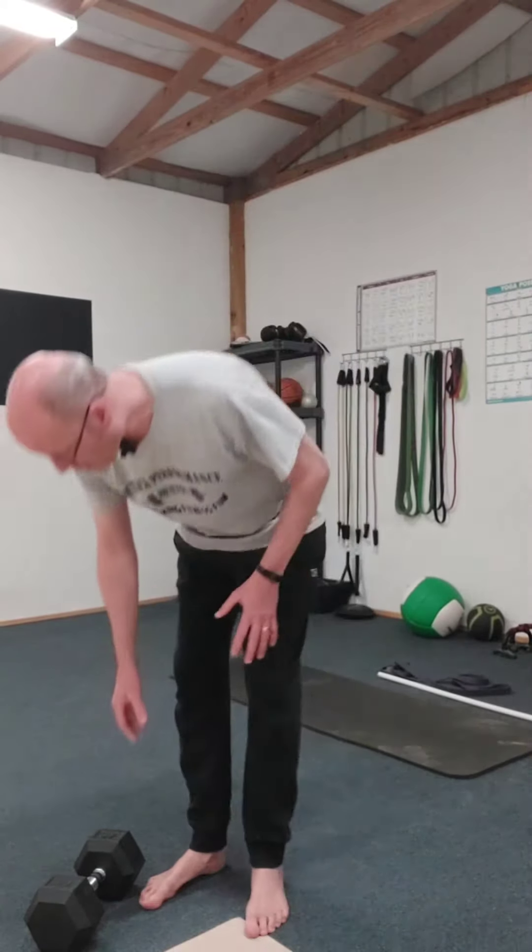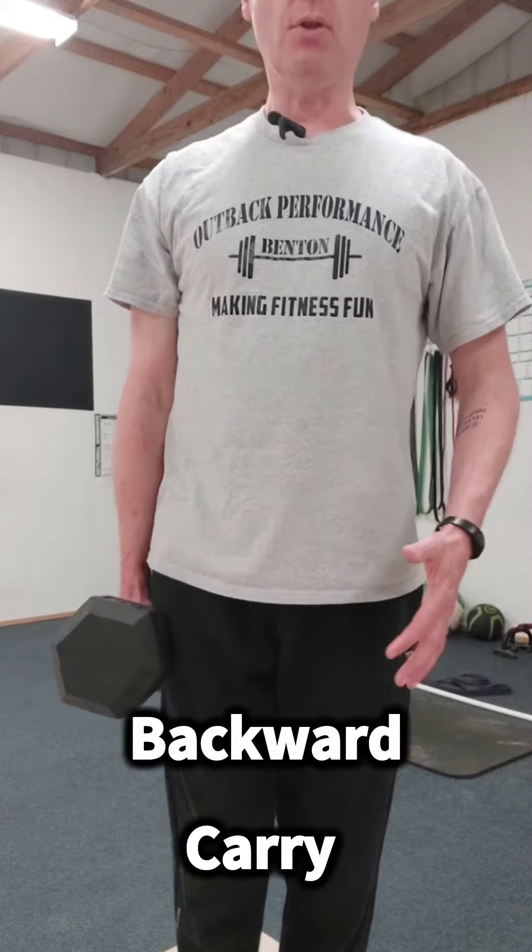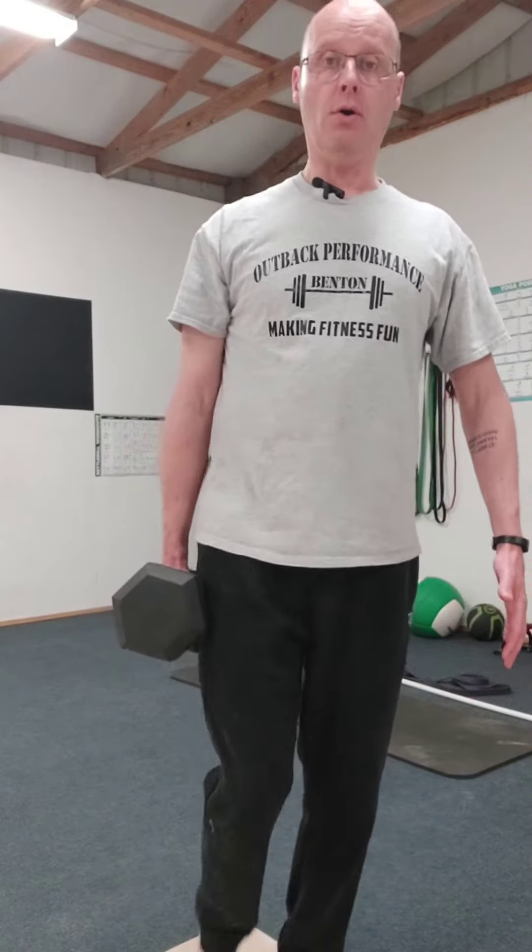Everybody knows farmer's carries are great for your grip strength, shoulder stability, balance, the whole bit. We usually walk forwards with our farmer's carries and then put them down. What I like to do and what I've been playing with recently is not only walking forwards, but also walking backwards as well once you've walked forwards.